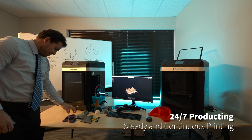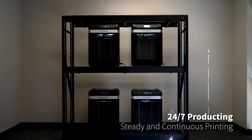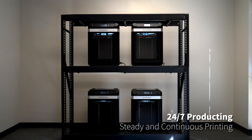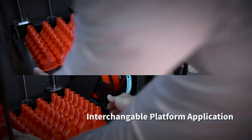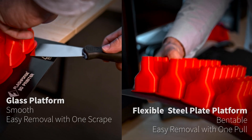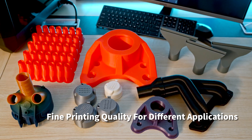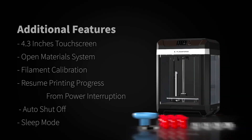Continuous and stable operation 24/7 ensures small batch production and manufacturing around the clock. Users can use either the glass or the flexible steel plate platform, depending on printing needs.